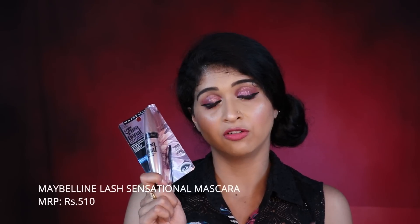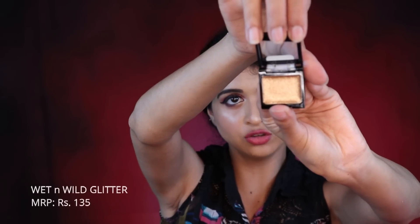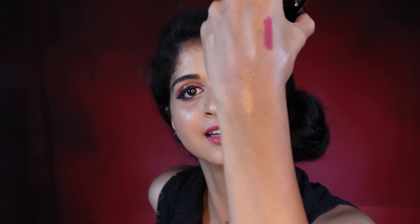I think this is my third bottle — this is the Lash Sensational by Maybelline waterproof mascara. And then there's this beauty which is a glitter by Wet n Wild in the shade Toasty. Isn't it beautiful?